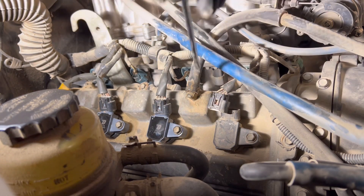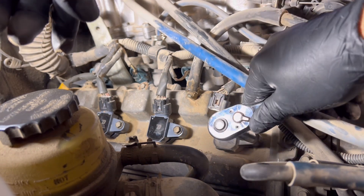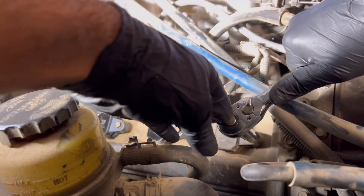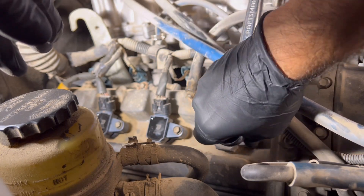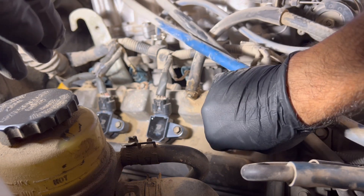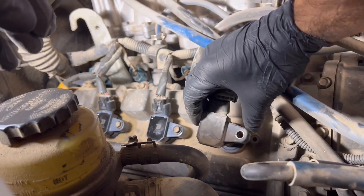All right, once you got that off you can move over to your 10 mil. It shouldn't be on here very tight. Lefty loosey, you guys. Got the bolt out. We're just pulling the coil back.